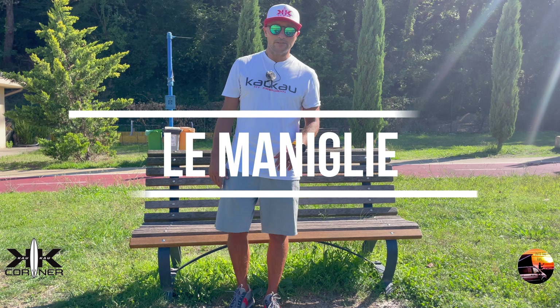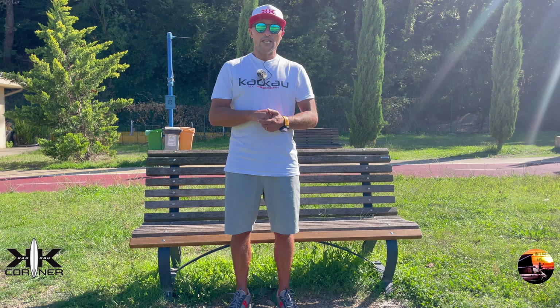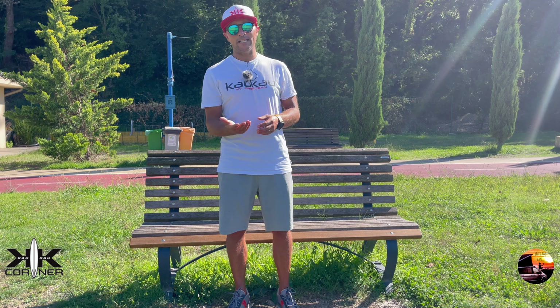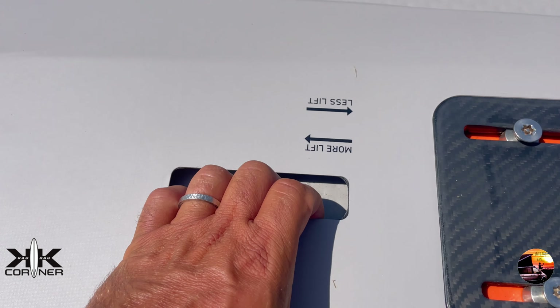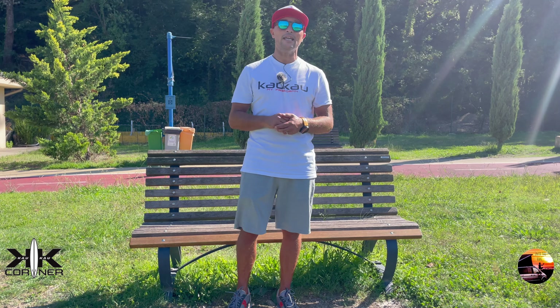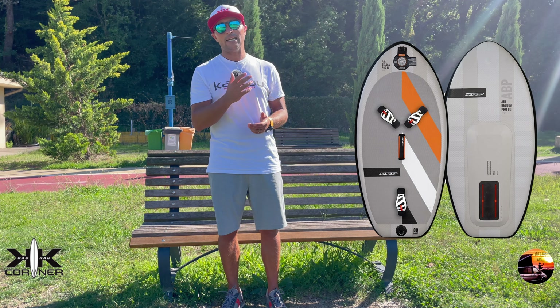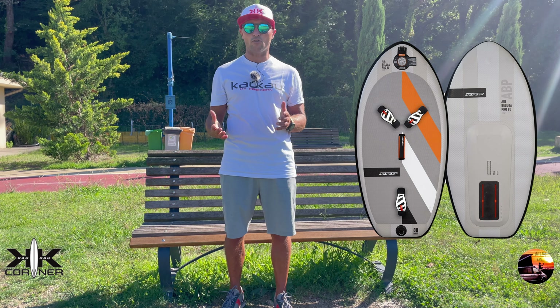Le maniglie. Dalla 80 litri in su abbiamo una maniglia anche in coperta, non presente nella mia 70 litri che ha la maniglia solamente nella piastra. Devo essere onesta: è un po' piccola. Io ho le mani piccole e non ho difficoltà, ma chi ha le mani più grandi potrebbe avere qualche piccola difficoltà, soprattutto se deve uscire al volo dall'acqua in una situazione di short break. È più comoda nelle tavole grandi, dove c'è anche la maniglia morbida in coperta.